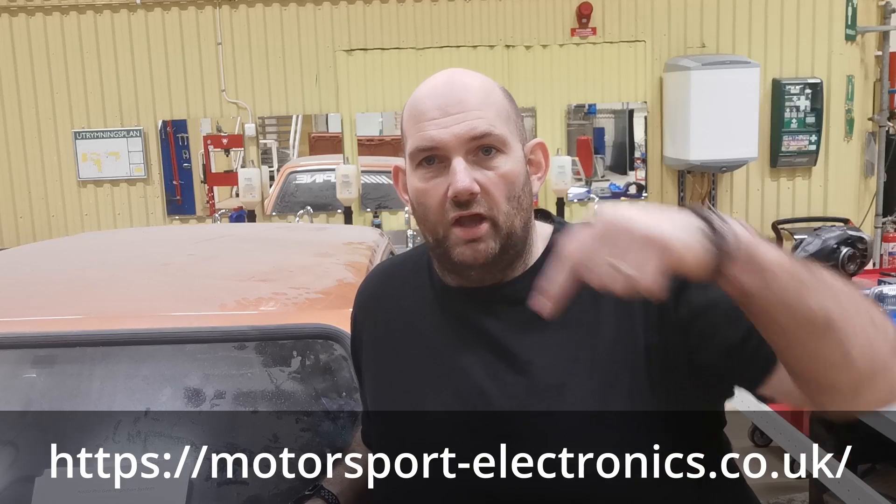What I need to do now is charge the battery, confirm I've got a spark, check oil pressure, and make sure the program is running properly. Then I'll connect it to the laptop. One of the next videos will cover programming the system and going through the software setup. If you want to see that and more of this build, press the subscribe button. A massive thank you to Motorsport Electronics — I'll put a link to their homepage in the description below.